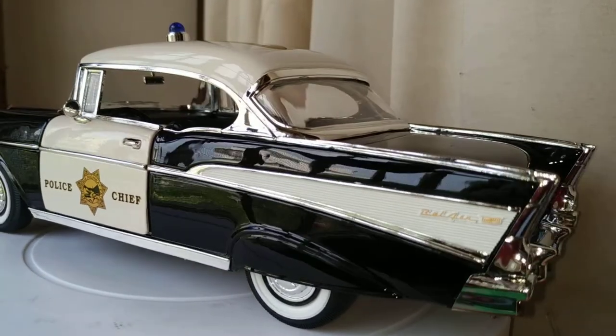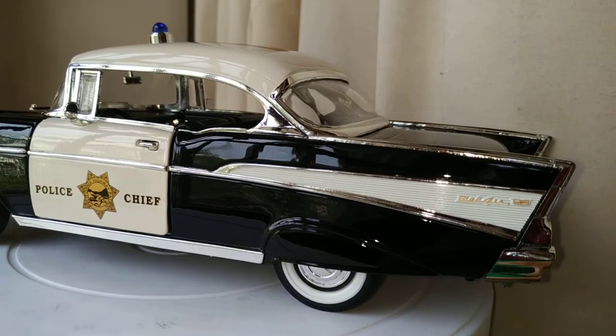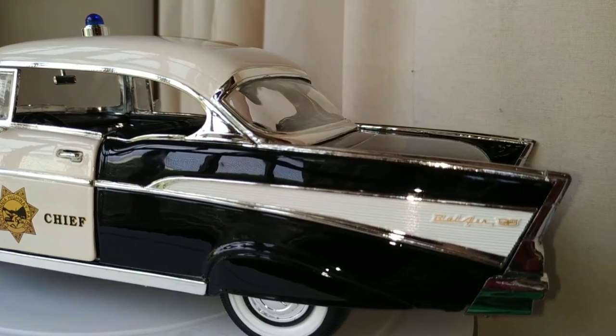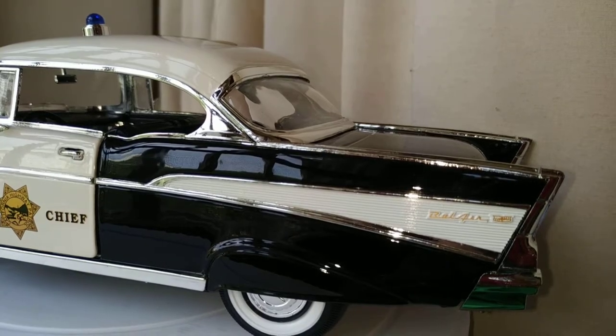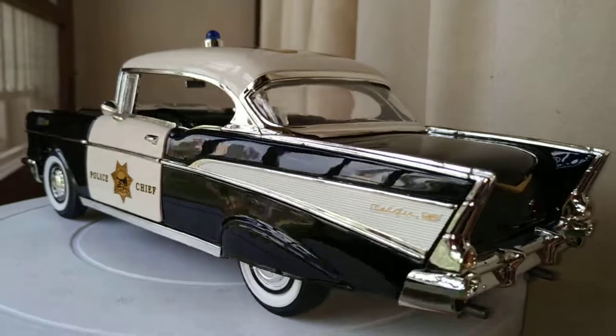The side fender skirts are actually removable. And check this out — the Bel-Air has this whole ribbed panel. Really cool design.